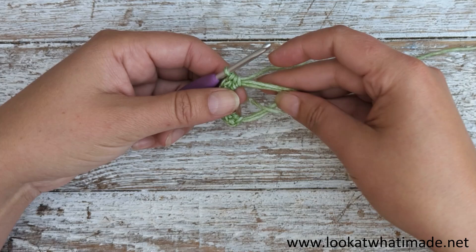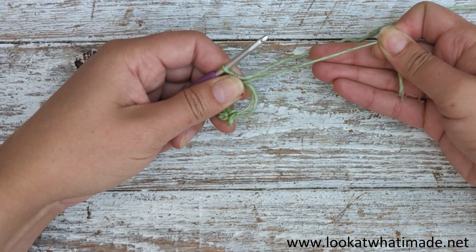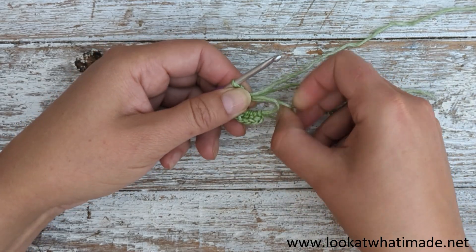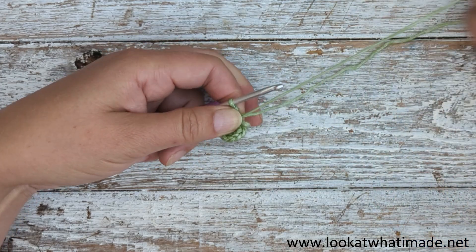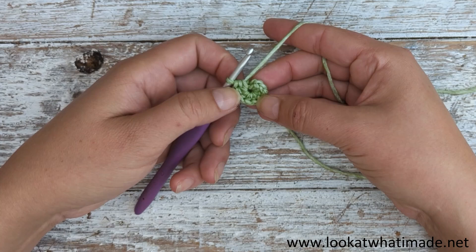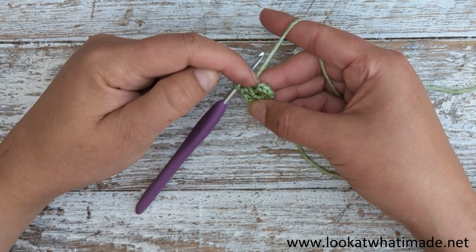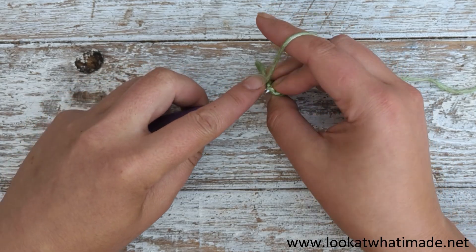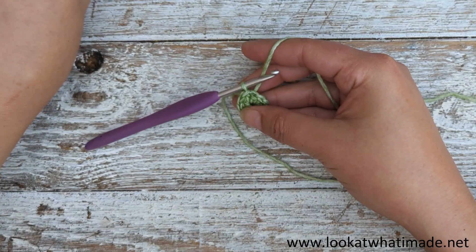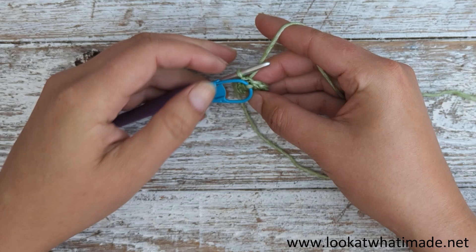Once you've made all the half double crochets, close the ring. If you're doing a double magic ring, pull on each end to see which one moves, pull that one, then close. I'm going to join to the back loop only of the first half double crochet with a slip stitch. You can see that's the front loop and that's the back loop. Joining to the back loop only will pull that front loop a bit tight, so I'm just going to put a stitch marker in that front loop so it's easy to find when I go to join the petals.